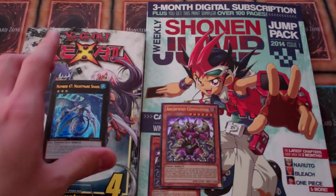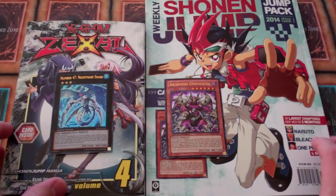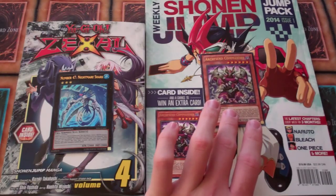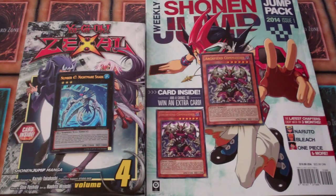And yes, speaking of Yu-Gi-Oh! Arc-V, hopefully it turns out to be better than ZEXAL, but who knows. Anyways, this is MiniNagymaw101 — hopefully you guys subscribe for more videos. I don't know when I'm gonna upload more videos or when this video's gonna be uploaded, but hopefully you guys still stay subscribed for more videos. This is MiniNagymaw101 and I'll see you guys later. Bye.